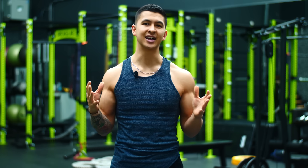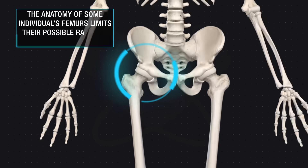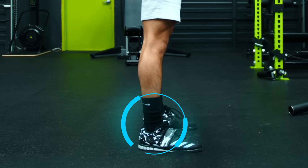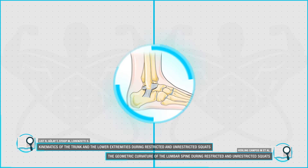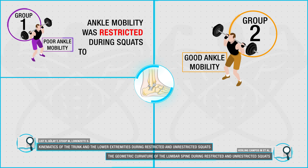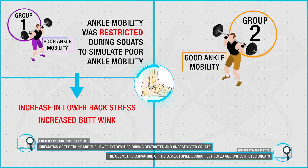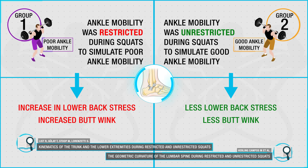Now although some individuals just can't change the amount of butt wink they experience due to anatomy issues — where the femur only has so much available range of motion, meaning deep squats just wouldn't be best for them — most individuals instead experience butt wink due to mobility issues, with the most common issue being a lack of sufficient ankle mobility. In fact, two recent papers that analyzed the effect of ankle mobility on the squat both found that when ankle mobility in subjects was put in a restricted condition to simulate poor ankle mobility, there was an increase in lower back stress as well as a greater amount of lumbar flexion or butt wink seen, compared to subjects who were unrestricted in their ankle mobility.